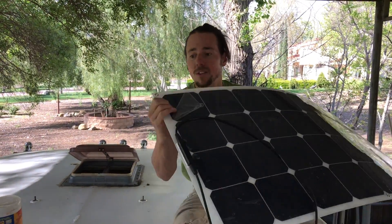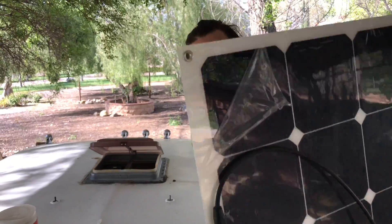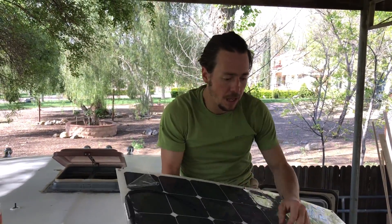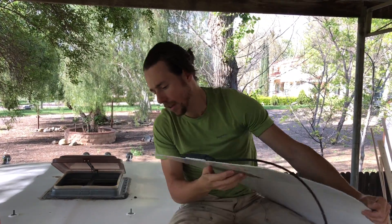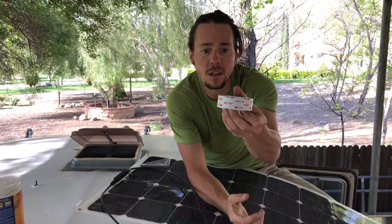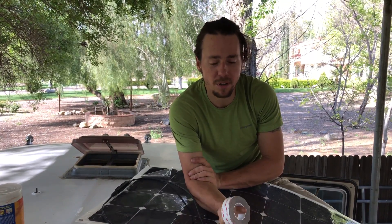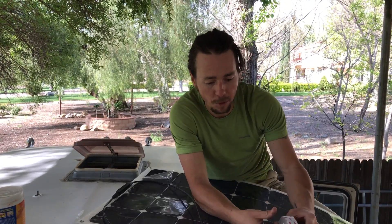And mounting is way easier. You see these little grommet holes in the corner. Some people who are using these will literally just use an adhesive material like this VHB, which is basically almost like a chemical bonding glue strip. It's tape but it does form some sort of a chemical bond.